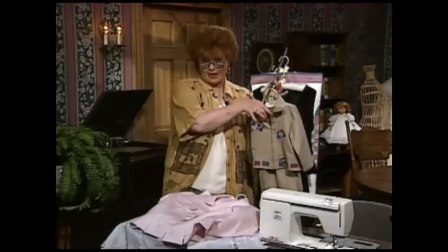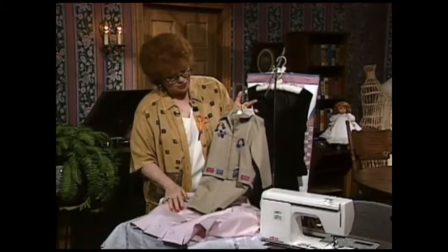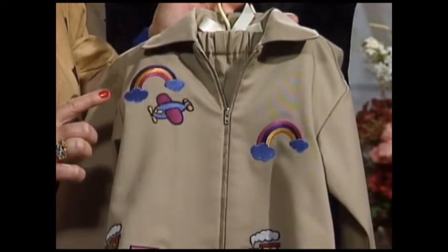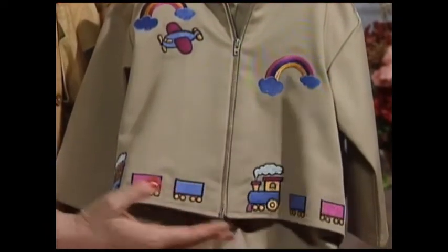For the little man in your life — and we have three little grandsons — this little suit is made out of khaki. It has really neat airplanes and rainbows, and look here, a little choo-choo train, machine embroidery that goes all the way around.